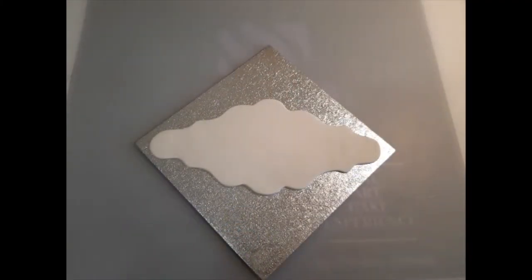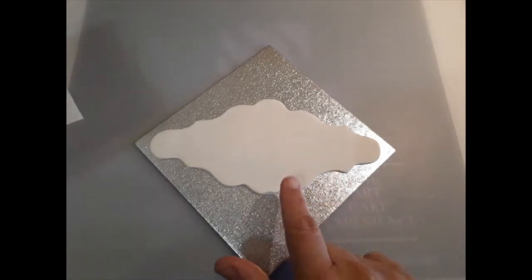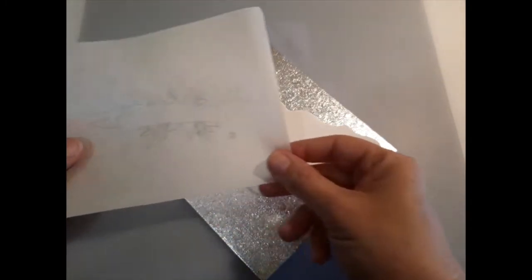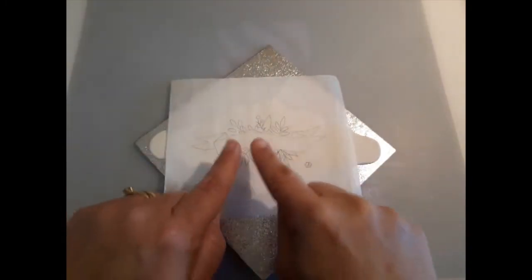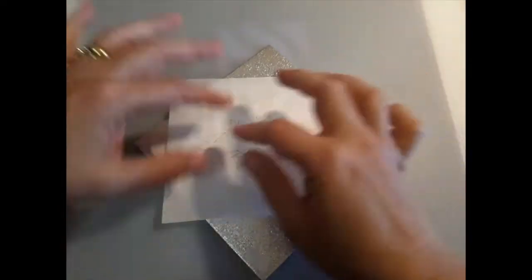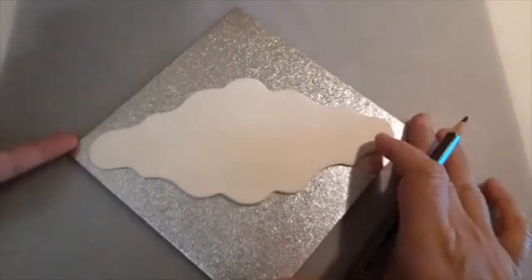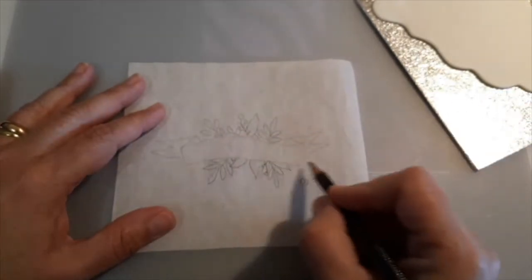Hi everyone, welcome to my YouTube channel. Welcome to this video. Today we're going to be painting on sugar paste. We're going to be doing this ribbon-like monogram for letters or for lettering, to add a name on the front of a cake. My paste is already ready and set, and I've already copied the design.